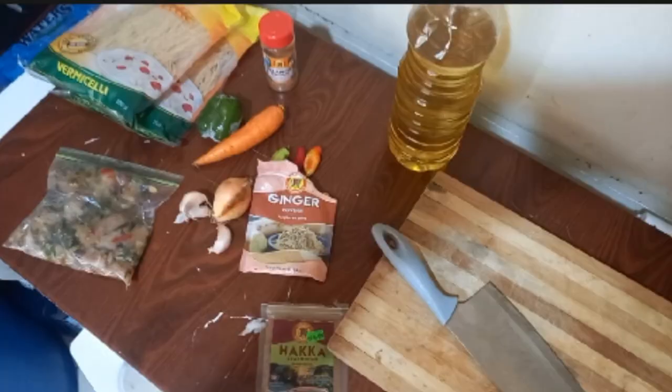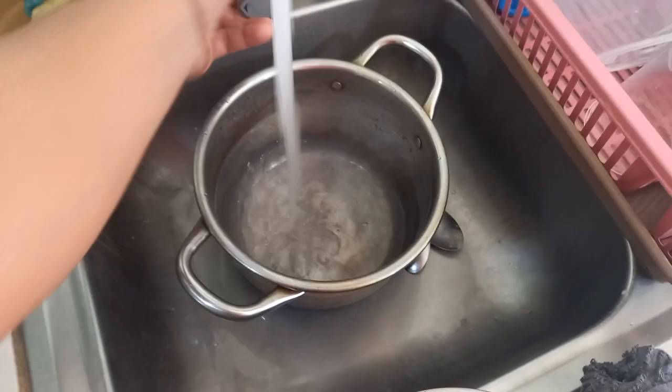But for today's Vlogmas episode, I do apologize — I lost the footage with the ingredients. Here we have vermicelli noodles; you can also use Singapore noodles, boneless chicken breasts, garlic, pimento, and onion.